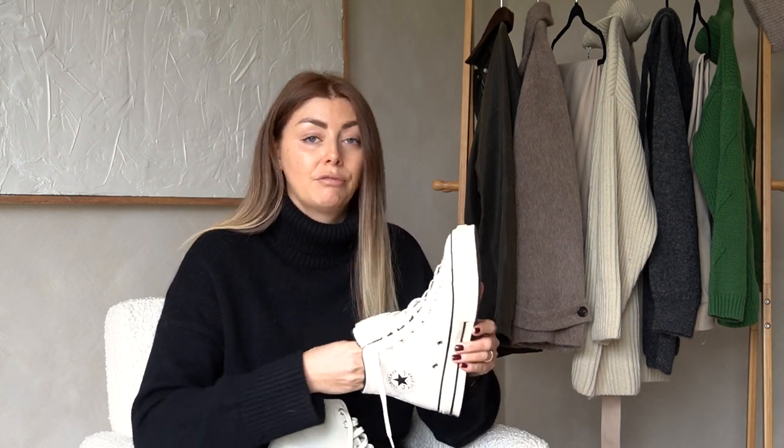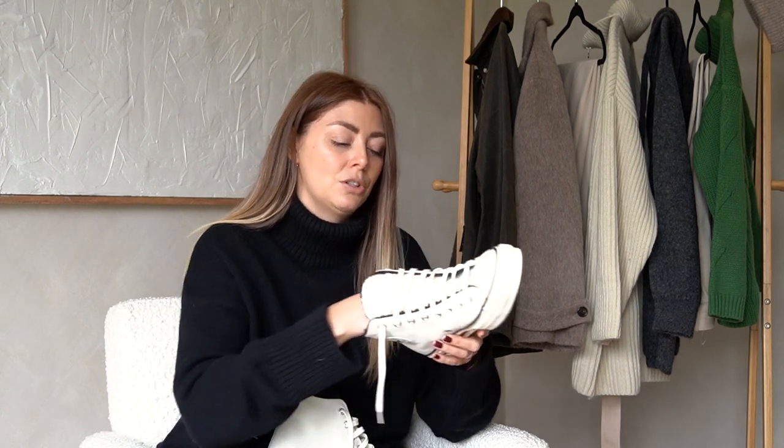I've been wearing Converse a lot over the last few months since we moved into the new house — they're a really super practical shoe — but the weather is starting to take a dip now, so I wanted something with a little bit more added warmth, which is why I invested in these.